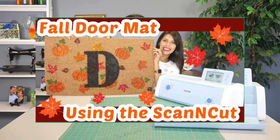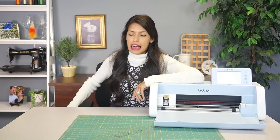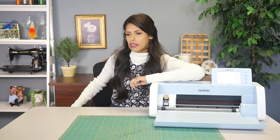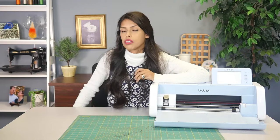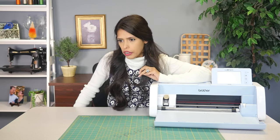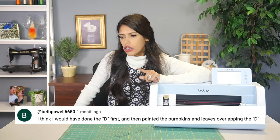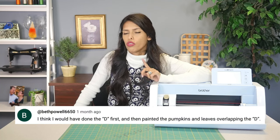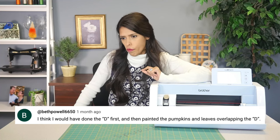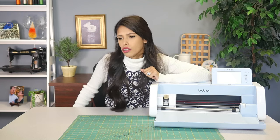The next video we did was a custom fall doormat using Scan and Cut — that was a lot of fun. I still have remnants of the paint on my mat. I thought it was washable paint — it was not — but we had a great time. Beth had a great idea: she said she thinks she would have done the D first, then painted the pumpkin and leaves overlapping the D. I love that idea, Beth — that would be really cute, like it's integrated.